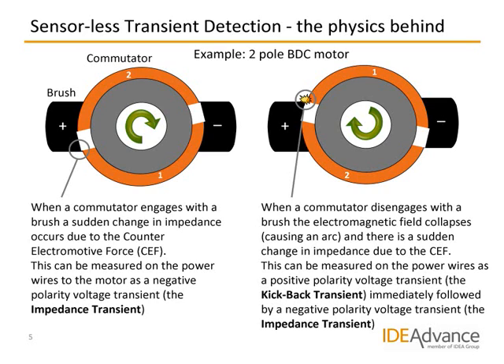To the right, each commutator is just leaving a brush. This causes the electromagnetic field in the coil to collapse, generating an arc or spark. Immediately after, there is another sudden change in impedance, again due to the counter-electromotive force. The collapsing magnetic field and the sudden change in impedance can be measured between the power wires to the motor as a short, positive-polarity voltage transient, which we call the kickback transient. The kickback transient is immediately followed by a short-duration, negative-polarity impedance transient.